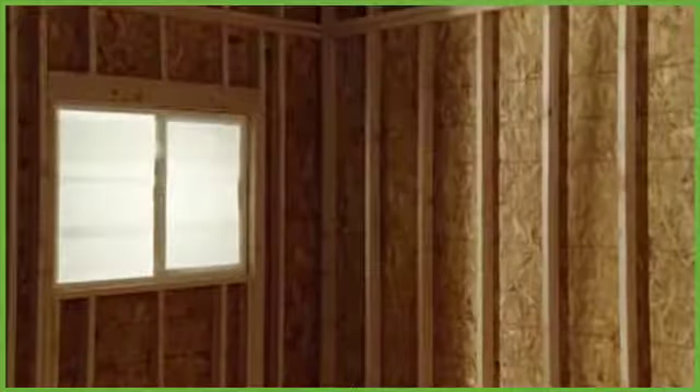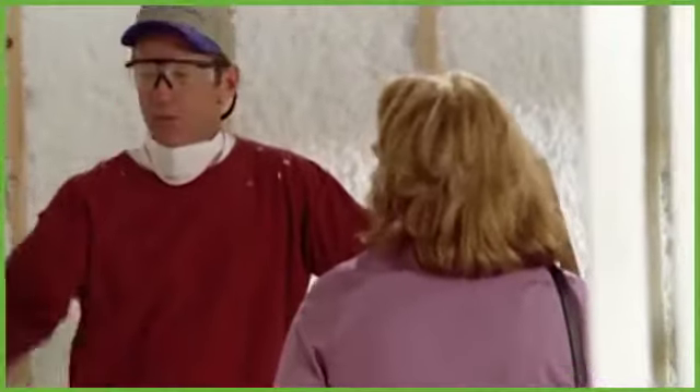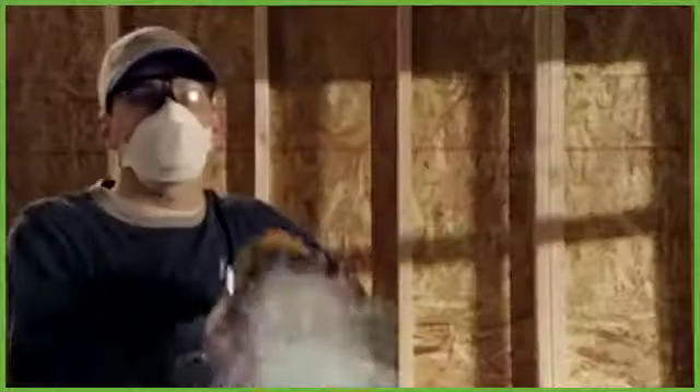When it comes to insulation, you need to move at top speed without sacrificing quality workmanship, product performance, or the health and well-being of your customers. Spray-in makes insulating attics fast and easy, but spraying insulation into wall cavities is a major hassle — right? Not anymore.